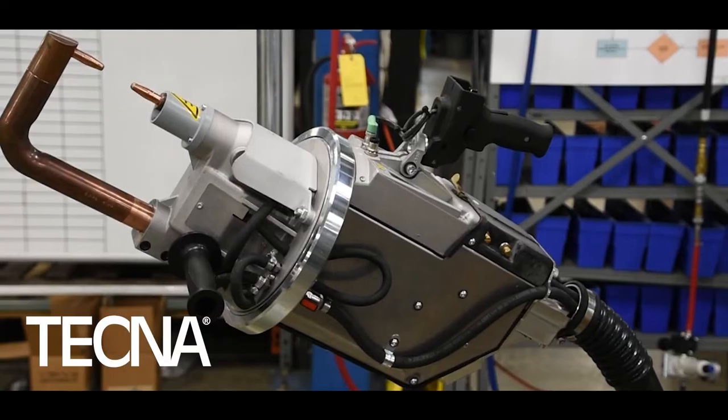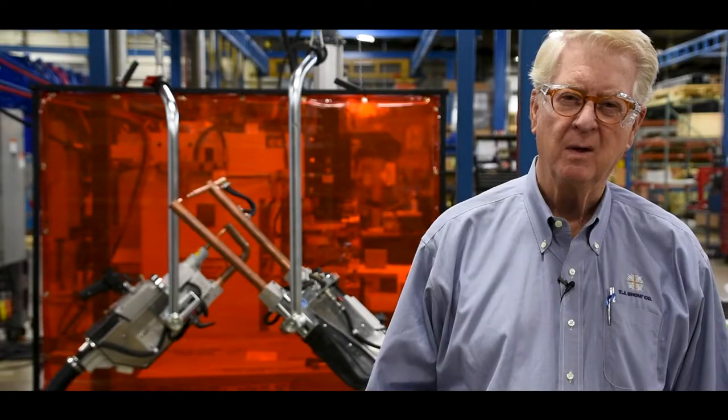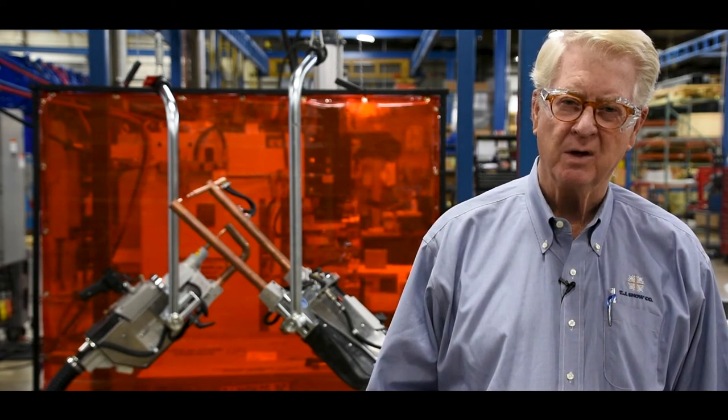Hello, my name is Tom Snow and welcome to the TJ Snow Company. It's my pleasure to introduce the Tecna line of portable spot welding trans guns.